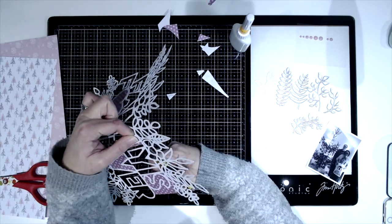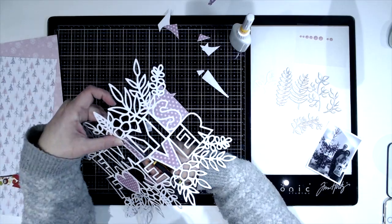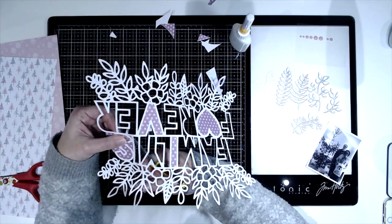I just randomly choose which letters to back in which colour cardstock. I do all the letters first and then I choose a few of the flowers and a bit of the foliage to back.